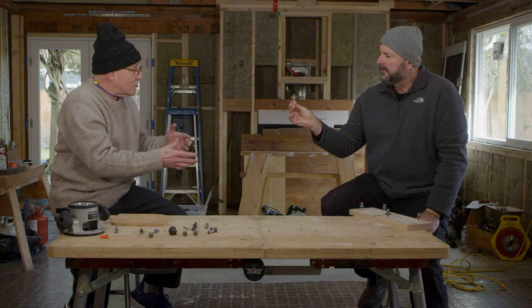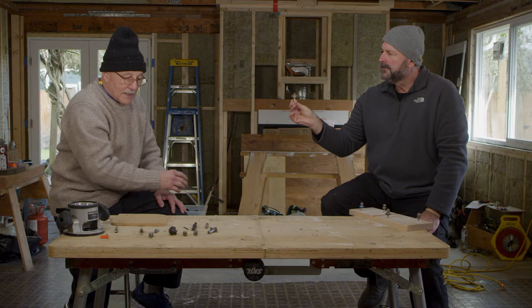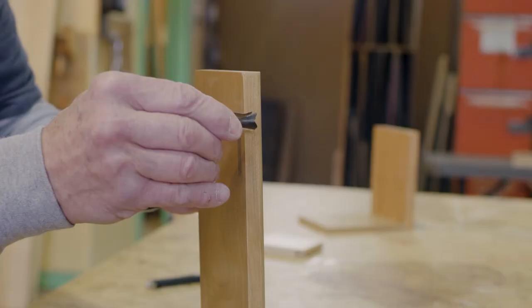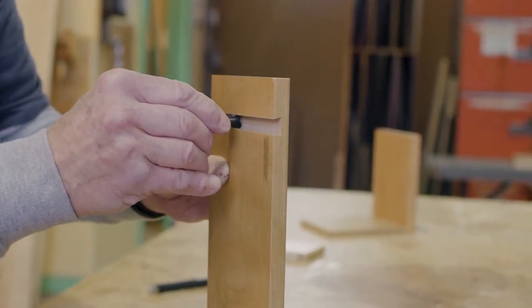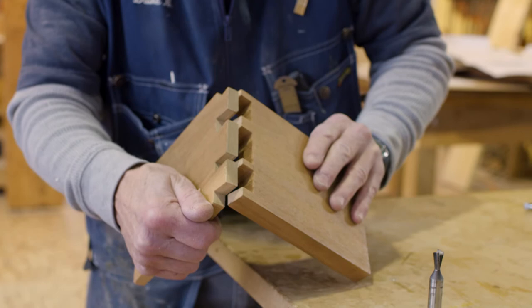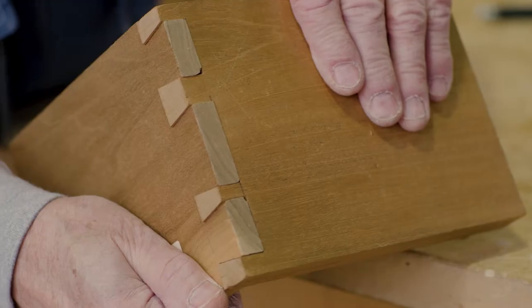Another one would be a dovetail bit, and that has that sort of V shape. This is a dovetail bit. Remember, we used to hand-cut all the dovetails — in fact, some fine furniture still is made with hand-cut dovetails. But these are a lot easier and a lot more repeatable for someone that's not doing dovetails all day long.